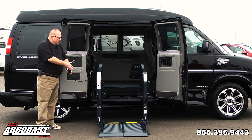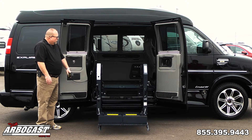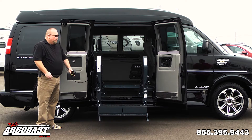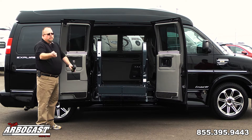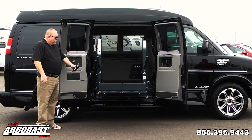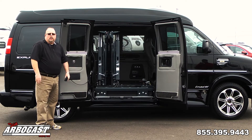Once it runs down you can just load the wheelchair on and run it right back up and put the person in and tie down the wheelchair with the four-point tie-downs that are inside. This one does have the S-hook tie-downs so they just hook around the sides of the chair, and once the person's inside you'll see it folds up and leaves the door open so somebody can get out.